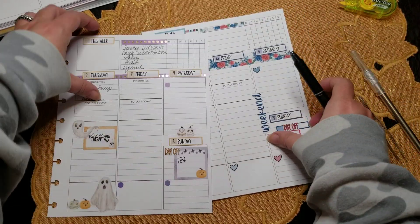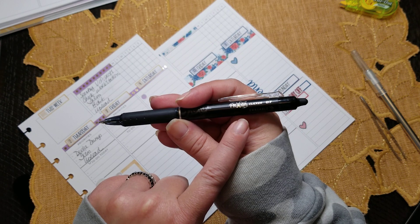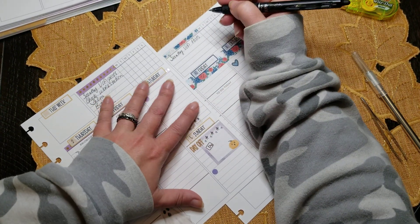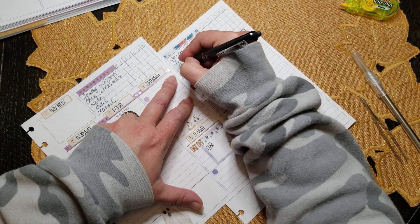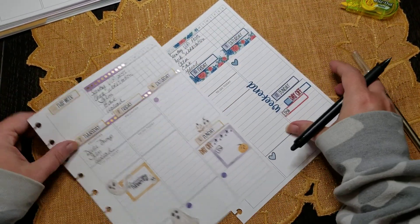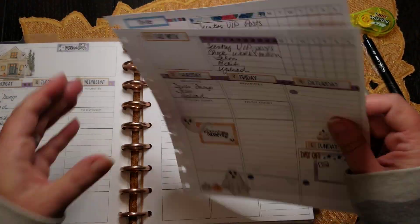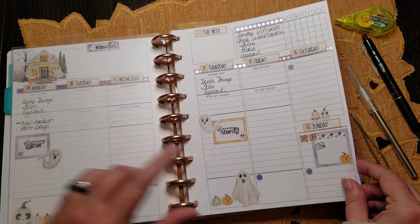I think I'm ready to put this together but let me just quick write these in first. I'm always using lately my Frixion clicker 0.7 — these are really awesome, I love these. So: Sensei VIP posts, check; workstation; film; edit and upload. Okay, that looks really nice. I think we're ready to go back on the discs — let's grab my planner. I can't tell you guys how well this has been working out for me. This is literally one of my favorite layouts from any planner company.